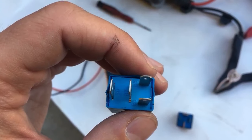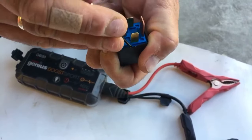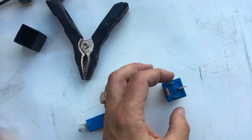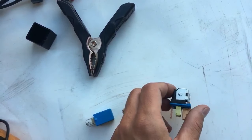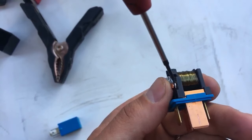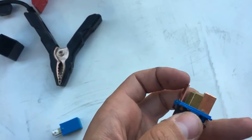Let's open one up and look inside so you know what I'm talking about before we test it. When you supply 12 volts — positive and negative — on pins 85 and 86, it's going to click and close. You can see the flap right here; it closes and makes a connection between the 30 and 87 terminals.